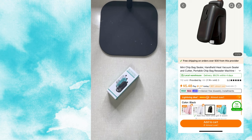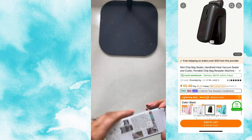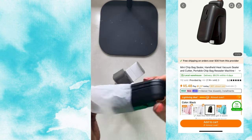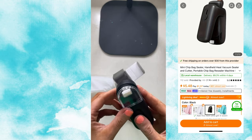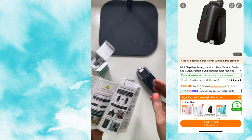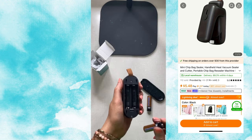This next item was already discontinued off the Timu site, so I will read something similar to what it was. Interesting — I don't know why it got discontinued so quickly. I could take a few guesses. It is a mini chip bag sealer, handheld heat vacuum sealer and cutter, portable chip bag resealer machine. This one is now $5.48.